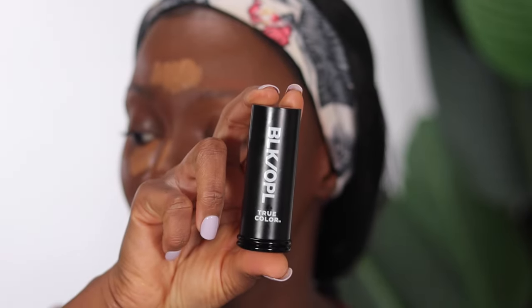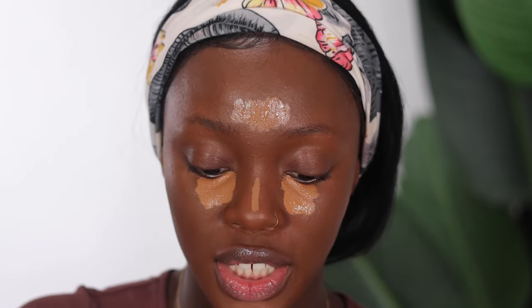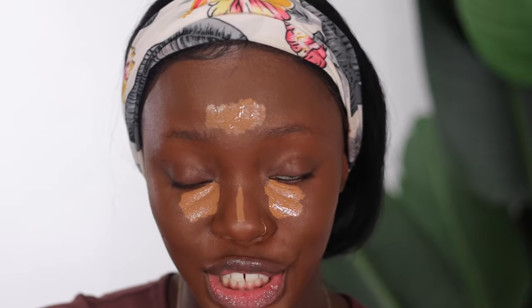I like to let the concealer dry down a little before blending it out because I've noticed it gives fuller coverage that way. While I'm waiting for that to dry down, I'm going in with my Black Opal foundation stick in the shade Ebony Brown to contour my face and give it a little definition.